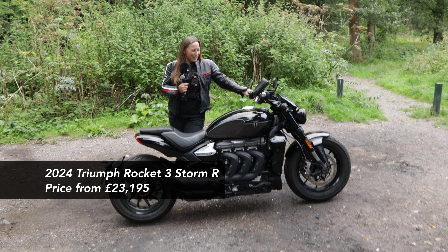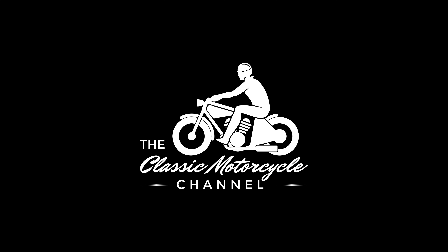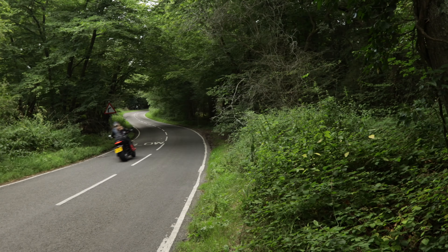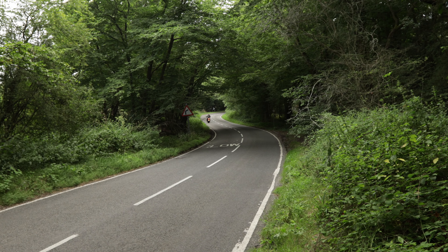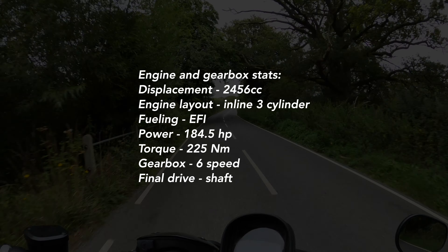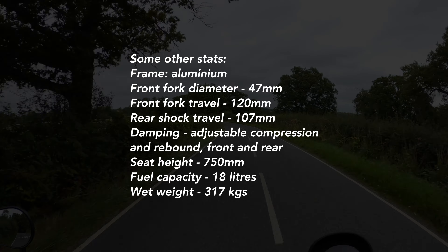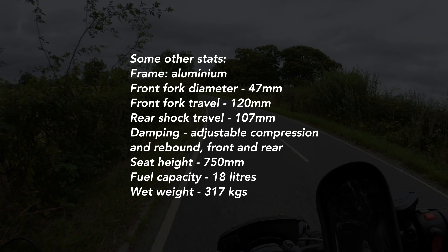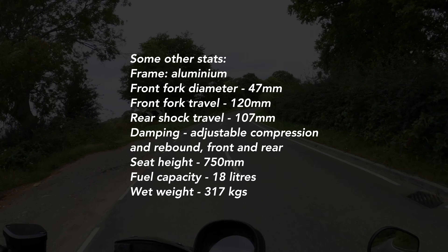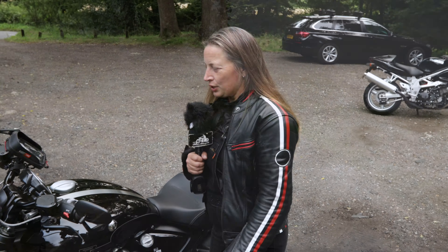This bike's massive — that's my initial overall take on it. It's huge, it is fun to ride, there's so much power and torque. The power is fun and it does go when you want it to go.